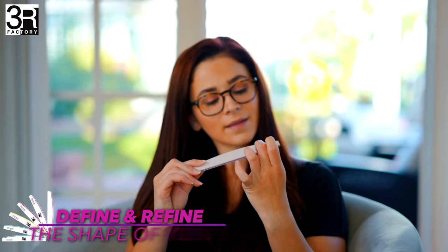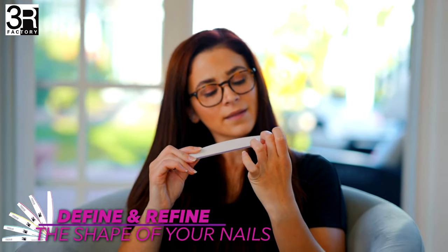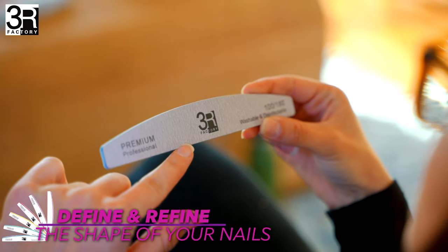Get ready to shape and smooth your nails like a pro with this Premium Deluxe Japanese Professional Zebra Nail File. Designed to help you define the shape of your nails, refine any coarse areas, and smooth any rough edges.